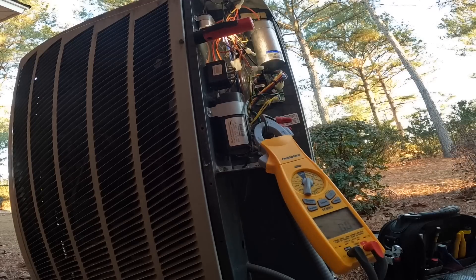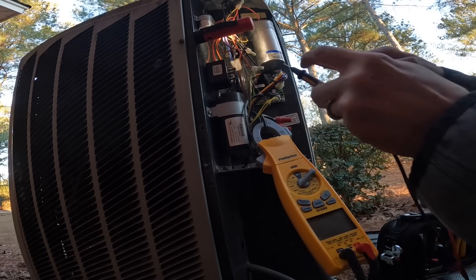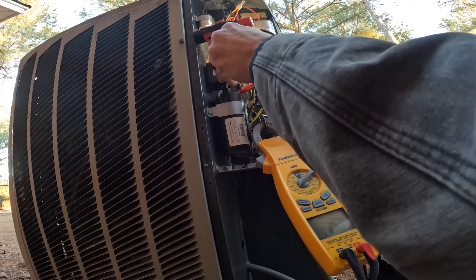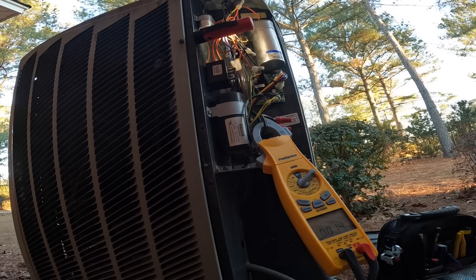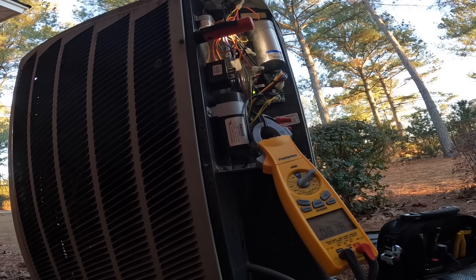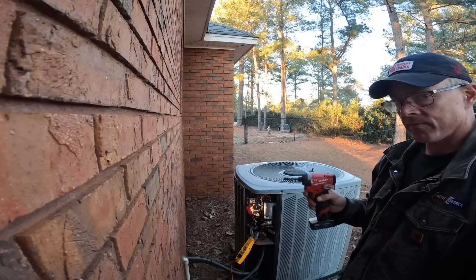It's starting okay. It just sounds like 141 microfarads. All right, we're going to take the top off and ohm out the compressor.